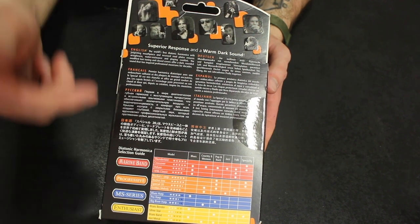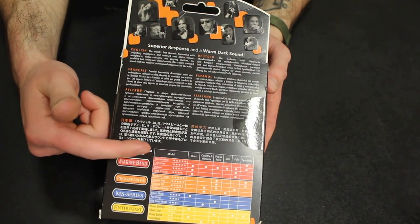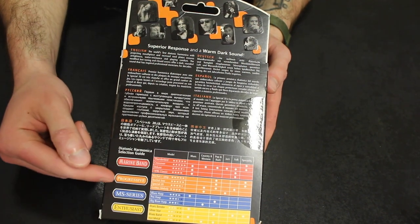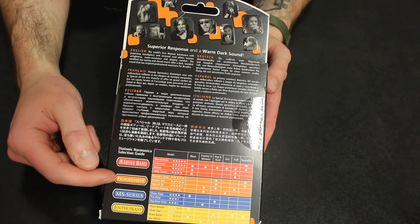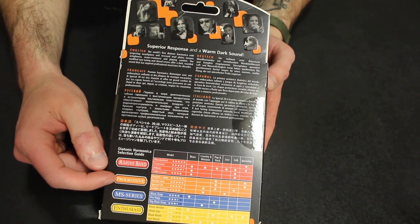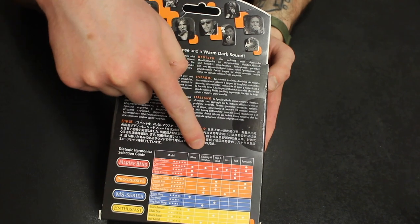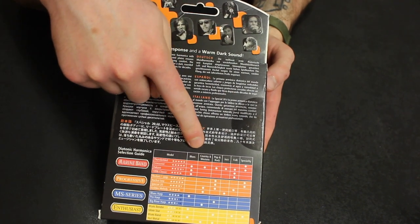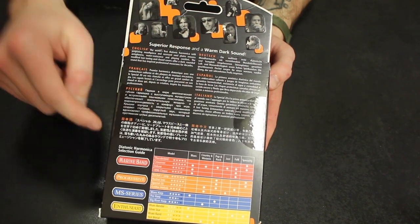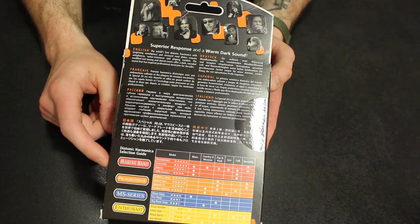Guitar Center, or at least my Guitar Center, does not carry each and every single one of these. But I chose the progressive Special 20 because I felt like it checked the most boxes for the style of music that I'm going to play — that being country and western, pop and rock, and then some folk music. And you can take a look at that.